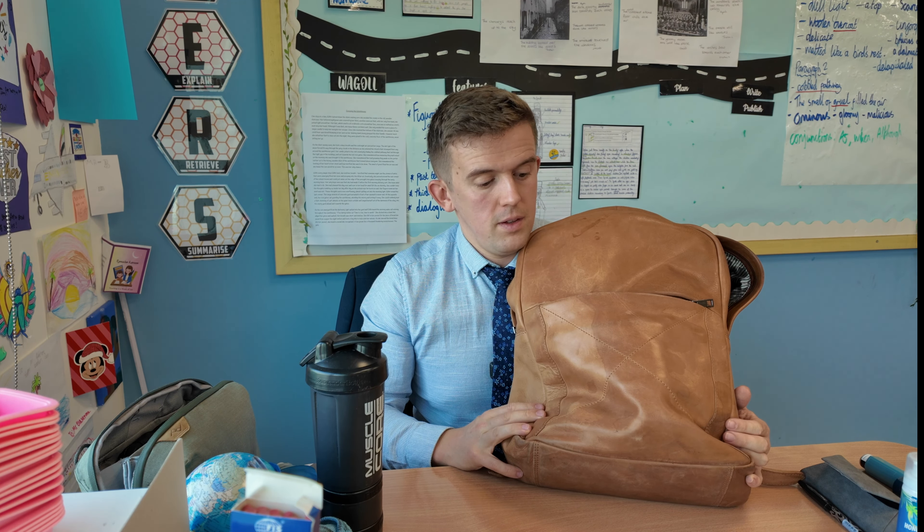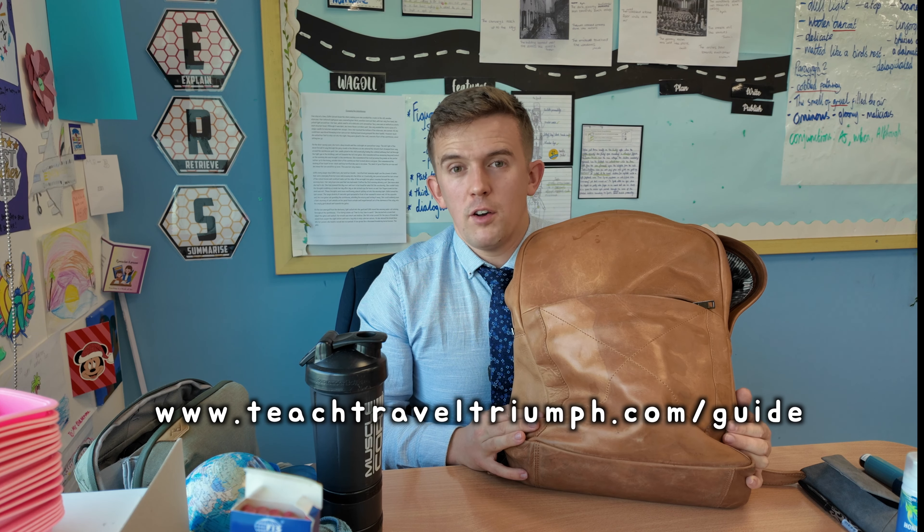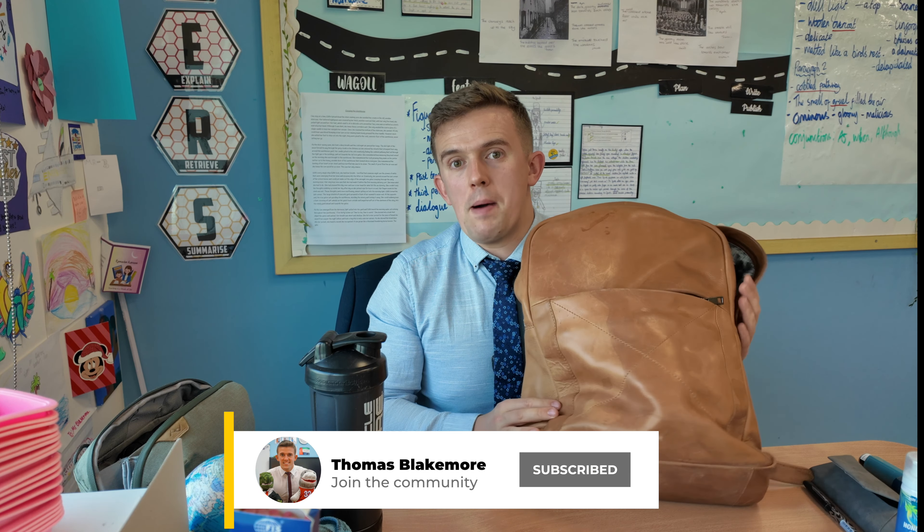So that's what's in my teacher rucksack. I feel like I haven't done one of these in a while, so I decided to make one now. Hopefully you've enjoyed the video — if you have, feel free to like it. If you want to check out some of the guides and bits and pieces I showed you within the video, feel free to check out my website, teachtreveltriumph.com. Subscribe for more and hopefully I'll see you in the next one. Until then, I'm out.